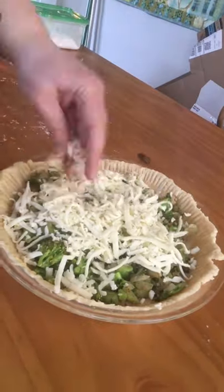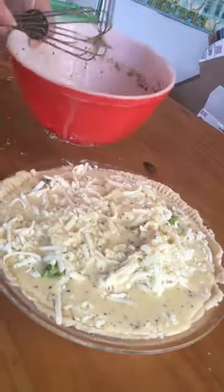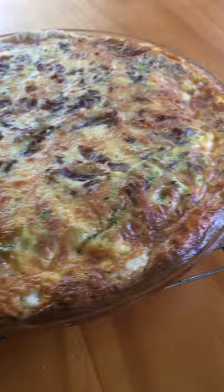Pour in the filling and top with cheese. Pour in the eggs and milk, bake at 350 for 50 minutes.